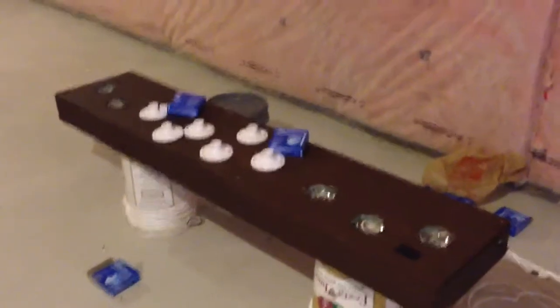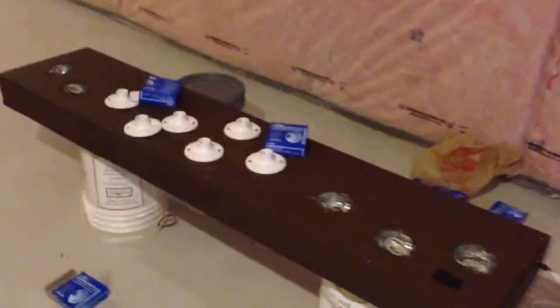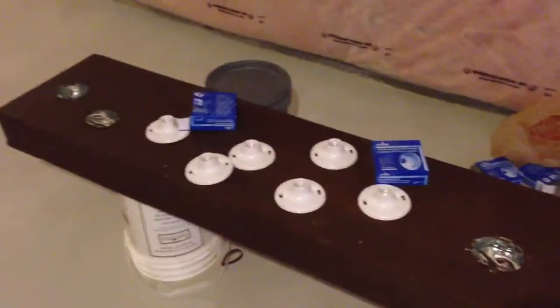Hey YouTube, Leopatsu in your mouth. You know what it is, that's the channel. Another quick update here on the LED do-it-yourself fixture.